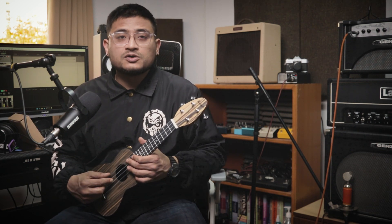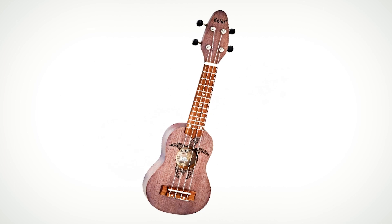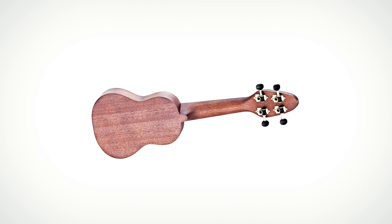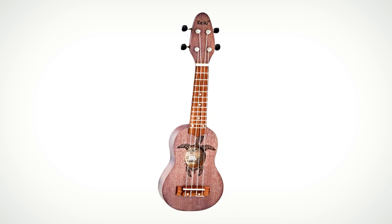Specifications are available in the ukulele. In the K1 series: top, back and sides, neck, headstock veneer, fretboard, bridge walnut, and open gear tuning machine.